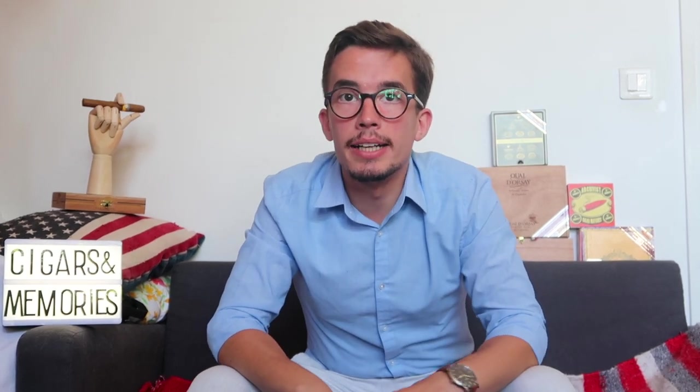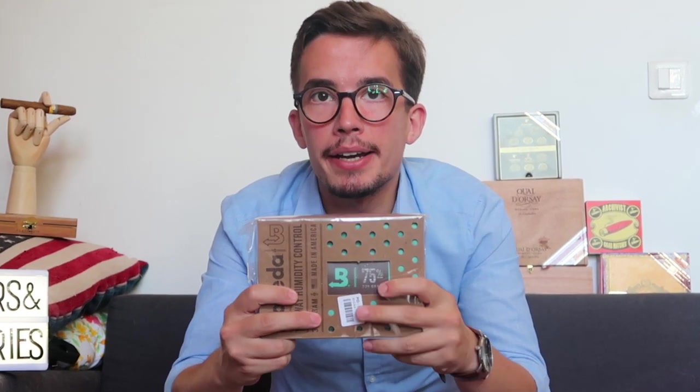Hello everyone, welcome back. Today I'm going to show you how to use this 320 grams Boveda. You're watching Seagulls and Memories.